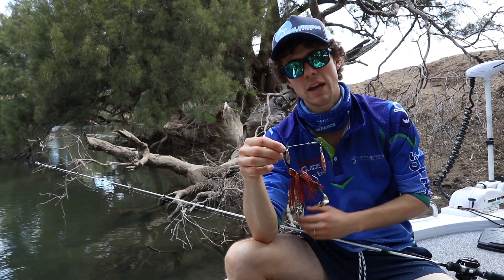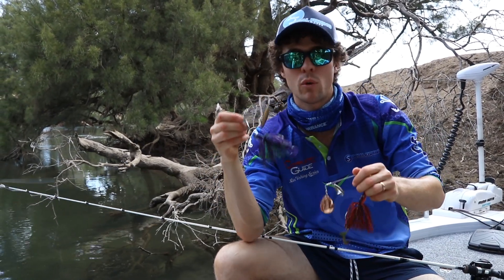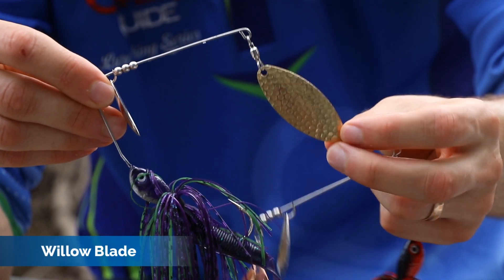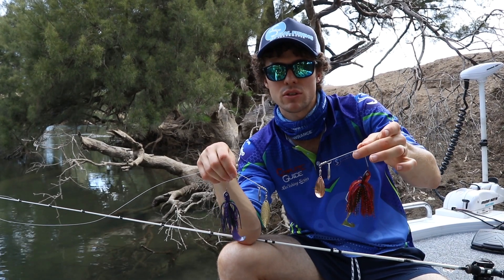The opposite — when do we want to use a Willow blade? In quicker flowing water, and that's mainly the first and main point in determining what you want to use. You can see here this one is a Willow blade. Why do we use a Willow blade in faster water? Well, that shape catches less water. The Colorado gives out a good thump and makes it sink nice and slow.